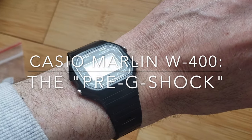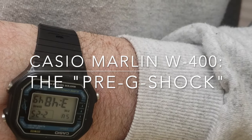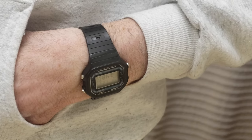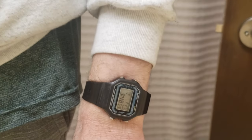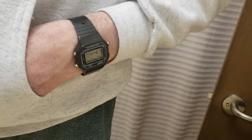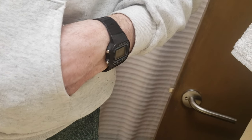Hello and welcome again to Favorite Things. Today we're going to change it up a little bit and I want to showcase a digital watch that is very special to me. This is my Casio W400. This one and the many similar models are referred to as Marlins. It is a precursor to the G-Shock watches that were introduced in 1983.